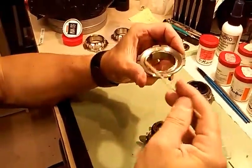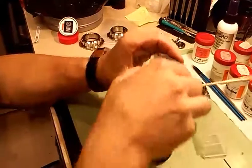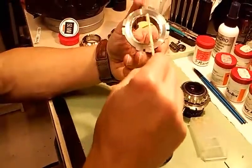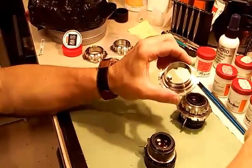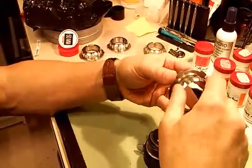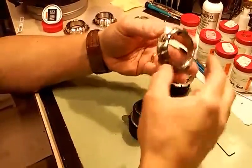Rather than becoming a fixed item, it becomes sort of part of the machine, if you will, and it's going to allow that lens to rotate and focus. I have some grease moved around inside of there. I'm going to put my ring back on — I pulled it off the mount adapter just to show you how this key is attached.